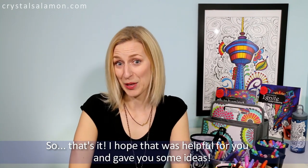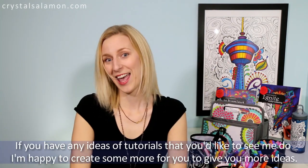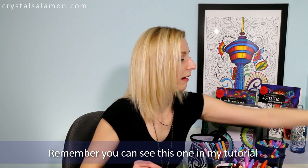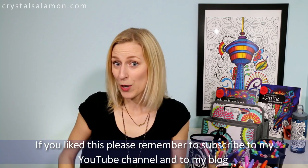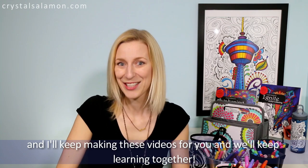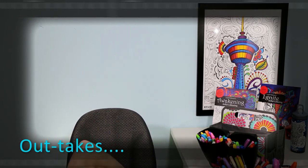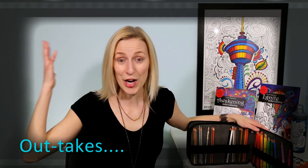That's it — I hope that was helpful and gave you some ideas. Please comment and let me know how you organize your supplies, and if you have any ideas for tutorials you'd like to see, I'm happy to create more things for you. If you like this, please remember to subscribe to my channel and my blog and I'll keep making these videos. I'm Crystal Salomon, and remember — it's okay to color outside the lines!